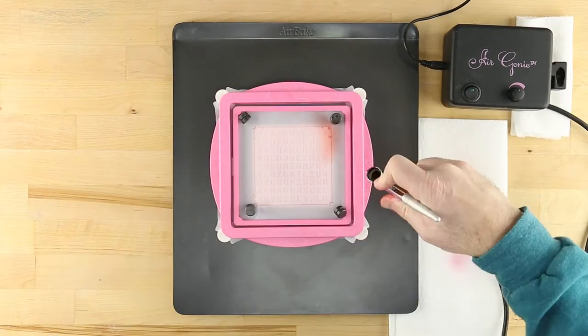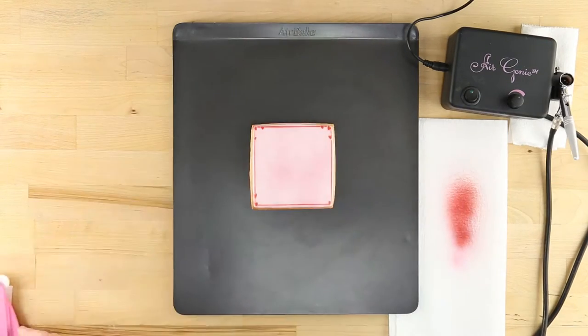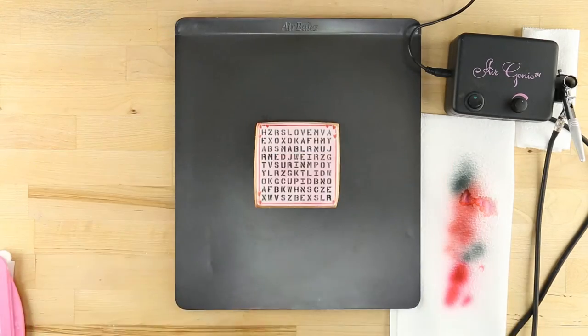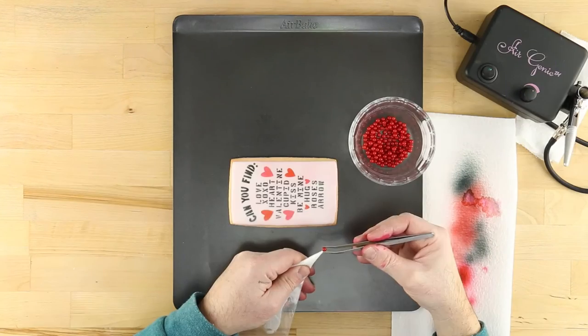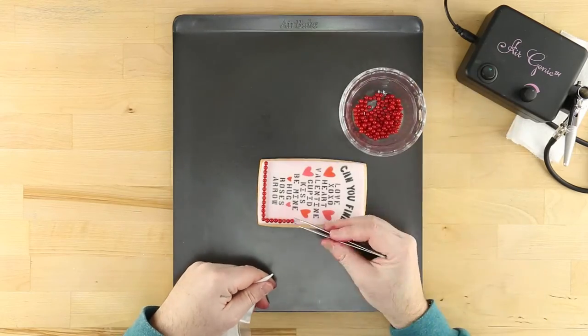In addition to the stencils shown here, you'll find more information about the tools used in this tutorial by visiting our website. These include the Air Genie Airbrush System, Stencil Genie, Screen Genie, Quadrant Masking Tool, Gyrocut Craft and Hobby Cutting Tool, Cookie Magnets, DecoPack Airbrush Food Coloring, and of course Cookie Cutters.